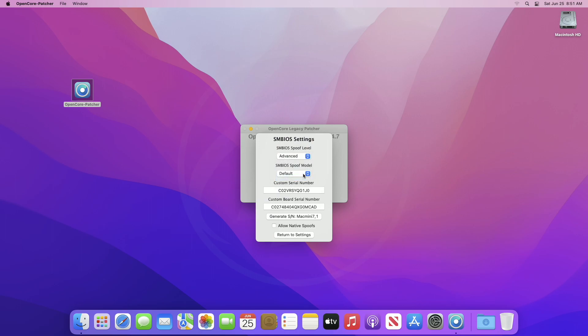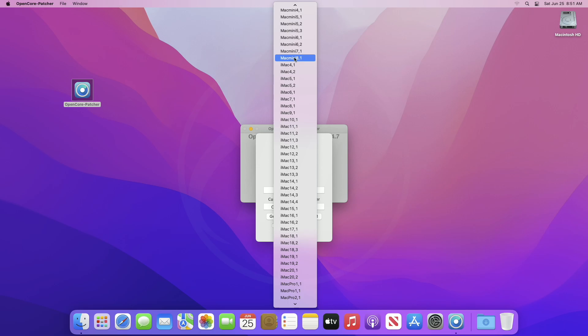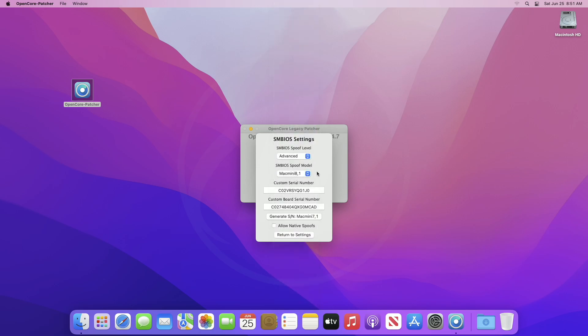Now click on SMBIOS Spoof Model and select a device model of the same lineup which supports macOS Ventura. Like mine is a Mac Mini 7,1, so I'll be choosing Mac Mini 8,1 as it supports macOS Ventura officially. After choosing the spoof model, click on Generate SN, then click Return to Settings, and then Return to Main Menu.